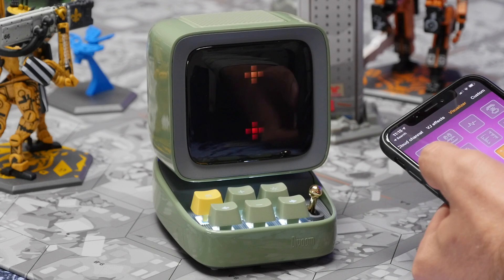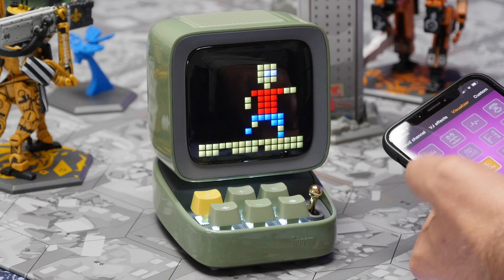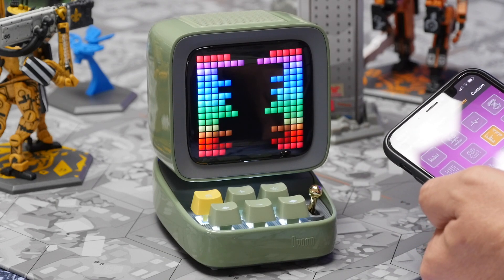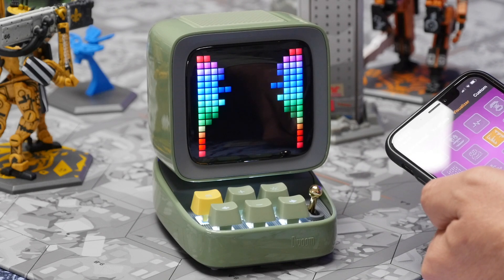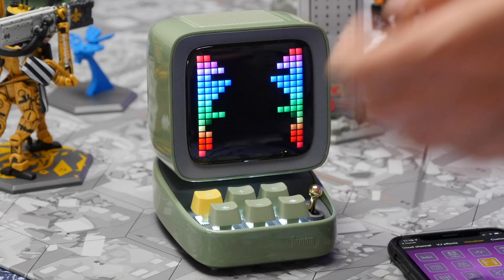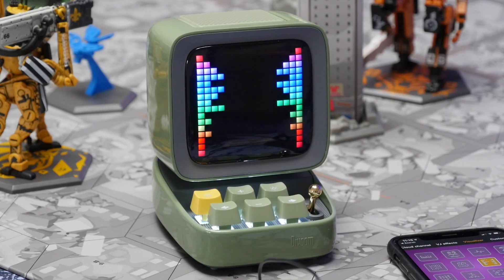It does get quite loud but at higher levels the sound gets a lot murkier — not so much distorted but it does lose a lot of clarity. Still, it's certainly better than you'd get from your phone; it's louder and pretty good for the price point. You can also use the cool music visualizer mode like in the other models, although that can only be used when playing sound over Bluetooth, not by using a built-in microphone.